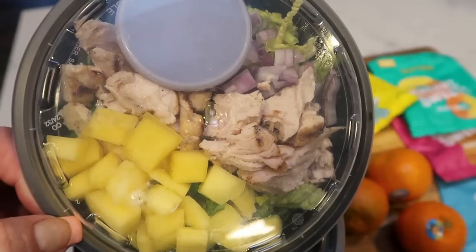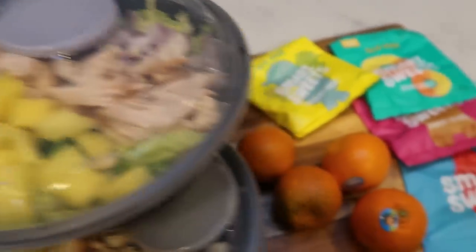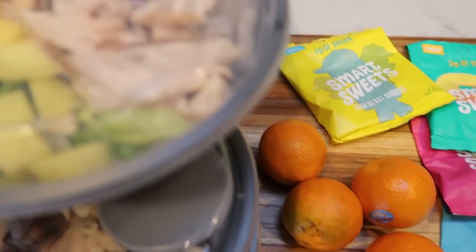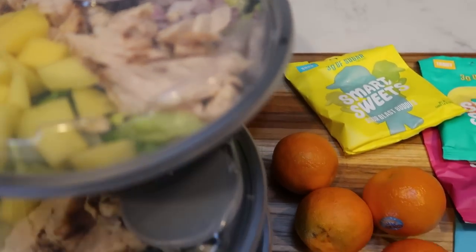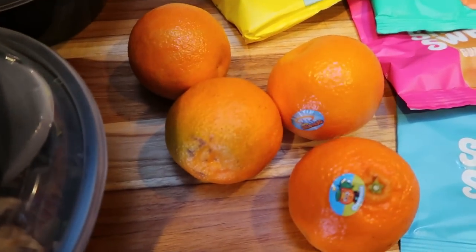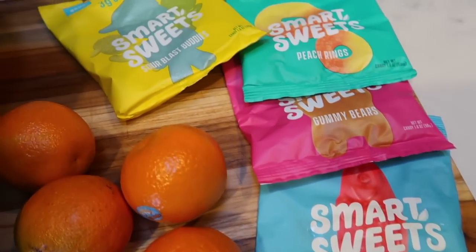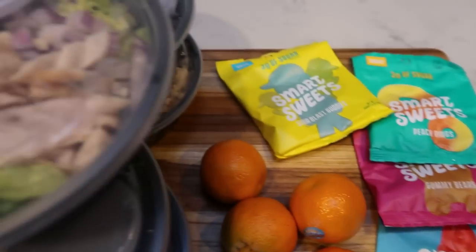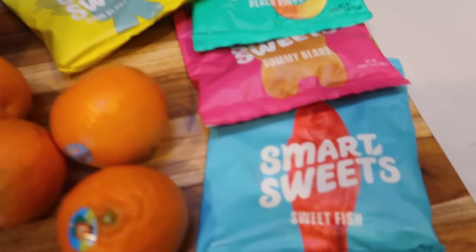With mango, red onion, and chicken, this should be nice and filling. I also have some cuties — I may have one or two of those since there isn't really enough mango to count as a full fruit serving. And then for dessert I'm having Smart Sweets — I've been craving these. Since the salad is so low point at four points, this is going to be perfect.